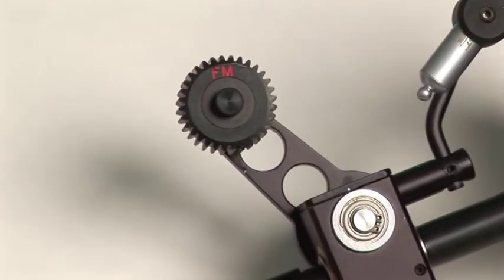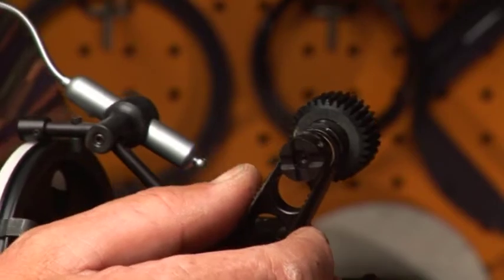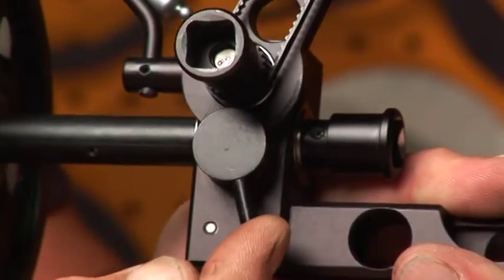Our adjustable swing arm easily swings out. You swing it in, engage it into the lens gear and clamp it.